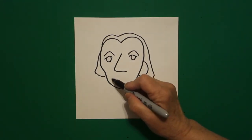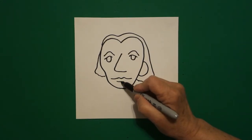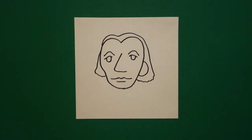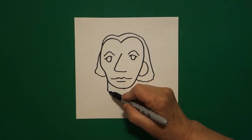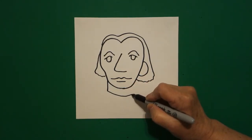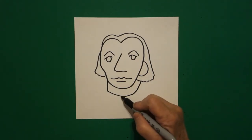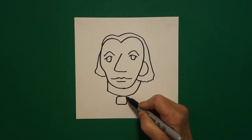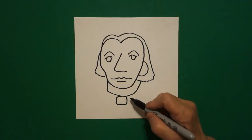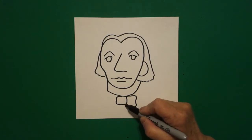Right here in the center, slightly curve line up, down, up, down, slightly curve line across. Starting over here on the left, I'm going to draw a straight line down, curve line over, all the way up, connect. In the center, I'm going to draw a slightly curve line, up, over, connect. On the right hand side, I'm going to draw a slightly curve line down, up, connect.